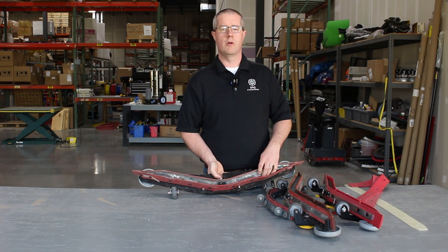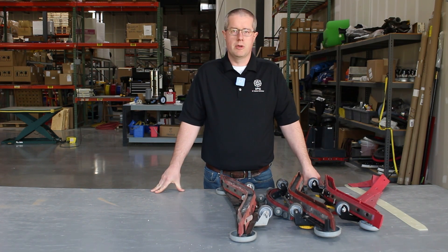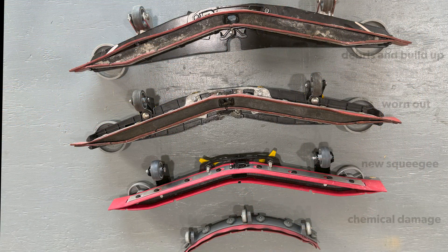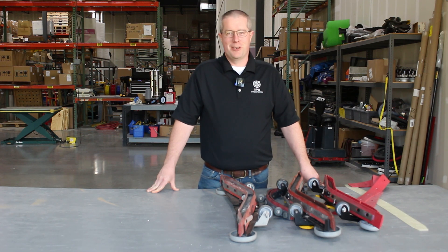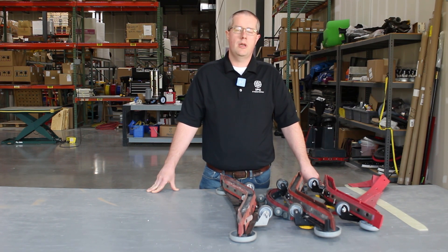In future videos we will go over the correct way to change our squeegee blades and maintain them based on the machine we're installing on. Thank you for joining me on this quick journey through squeegees, the options that we have, and some of the things you'll run into. At IPC, we're committed to supporting our equipment and helping you have success no matter what you run into. In future videos we'll go over more on the squeegee assembly and other options and features of machines as they become available.